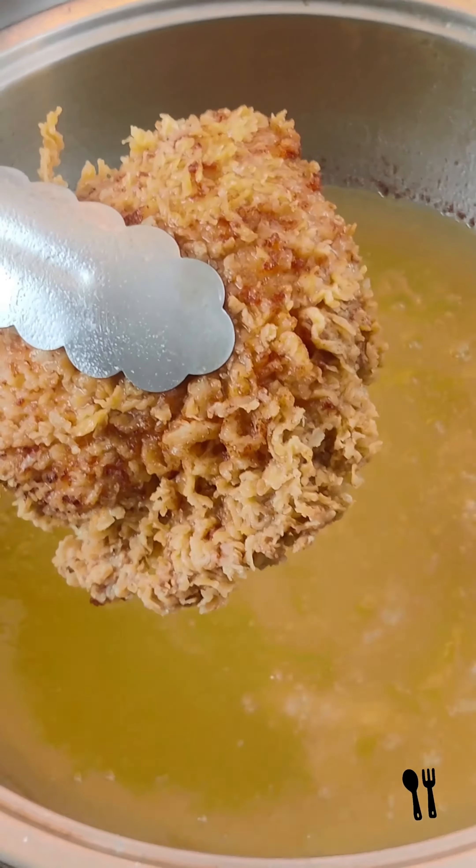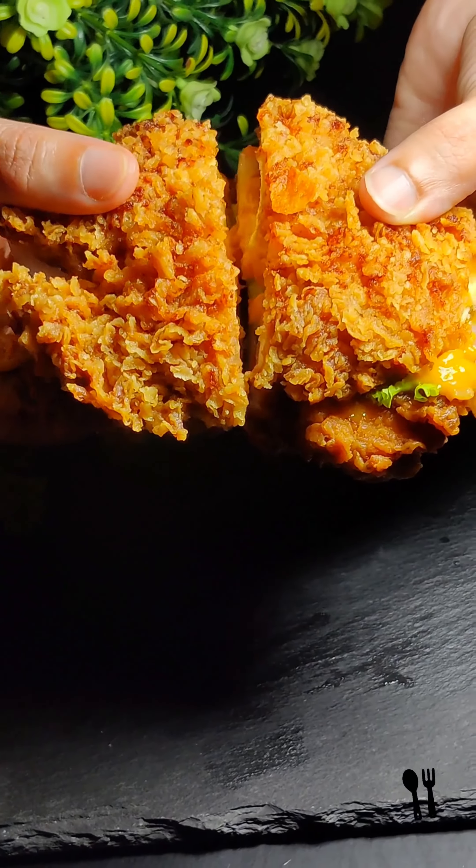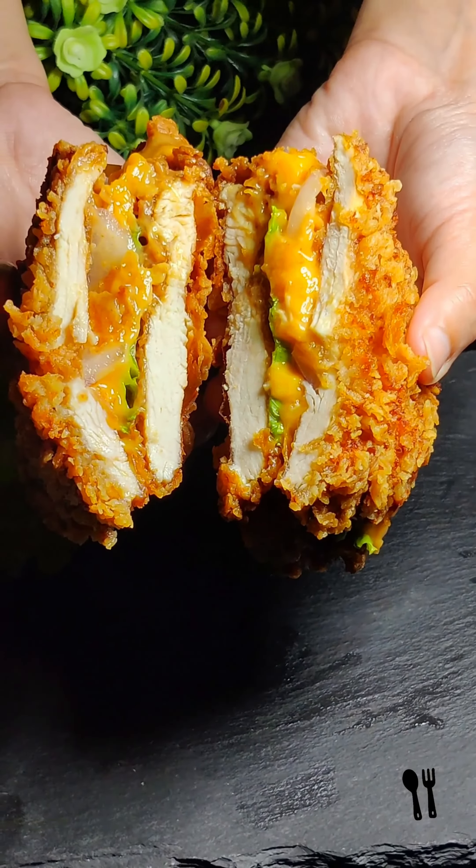If you want to eat something different, then think — why would you make a double down burger for all the chicken lovers? And believe me, it turned out pretty well. The recipe is very easy and simple.